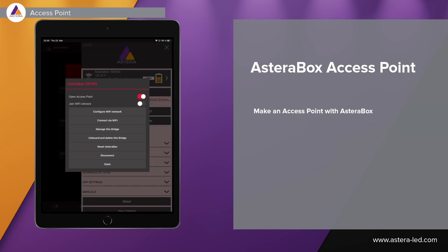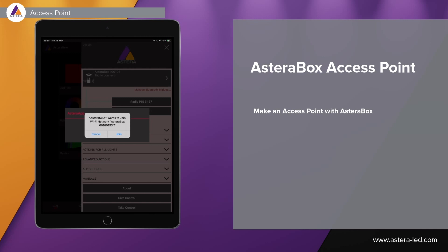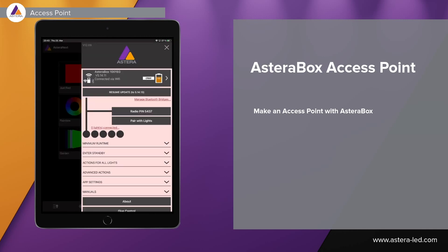If you are in a place where there's no local network available, we can also enable open access point in the app to make the Asterabox work as an access point, in case you want to work with Wi-Fi and not on the Bluetooth connection. Once this is enabled, press connect via Wi-Fi, then press the join button, and as you can see in the app we are now connected via Wi-Fi to the access point we just made with the Asterabox.